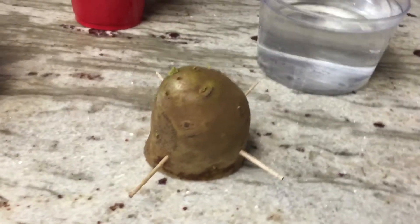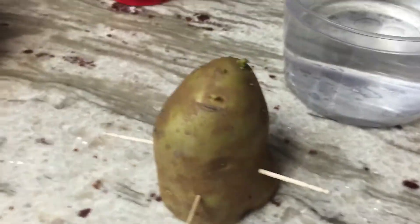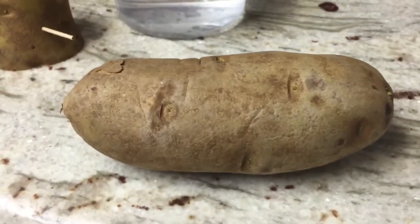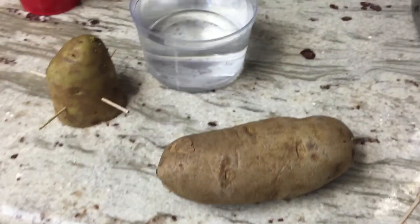Today we're gonna learn how to grow a potato. As you can see, this potato has got some little roots up there. It was originally like this, and you can see this one too — right there. This potato is one of the easiest things to grow, as far as I know, and we're gonna find out.